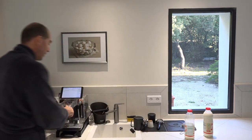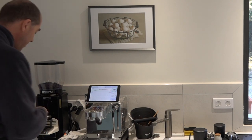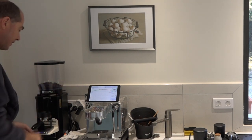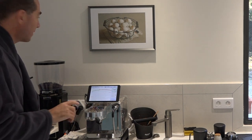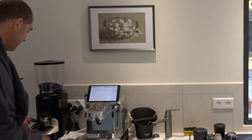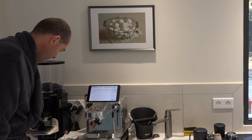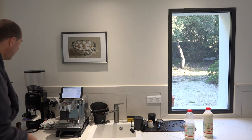The machine's already preheated and I've got my portafilter warm. I've got my grinder here and I use a funnel and a scale to weigh it. My recipe is 15 or 16 grams — I'll explain in a second. So here I am weighing out 16 grams; 16.17 says my scale.